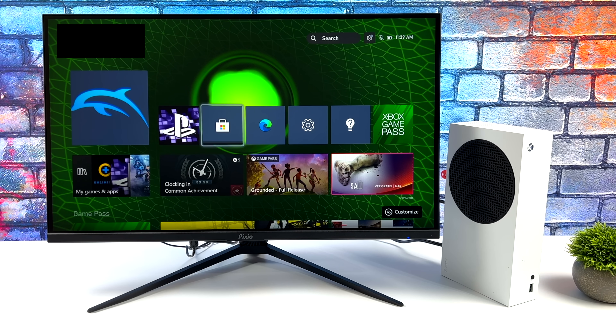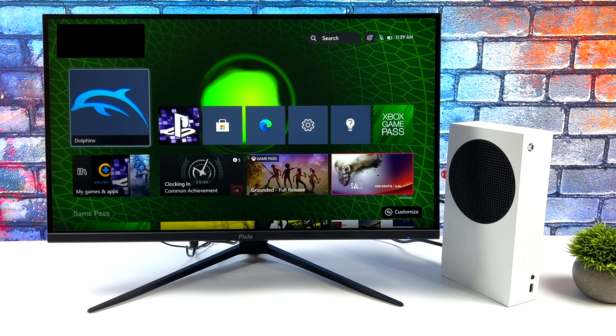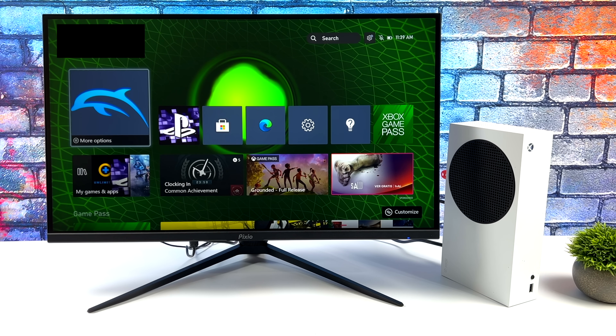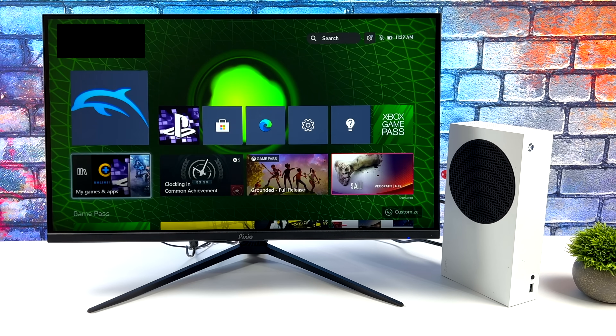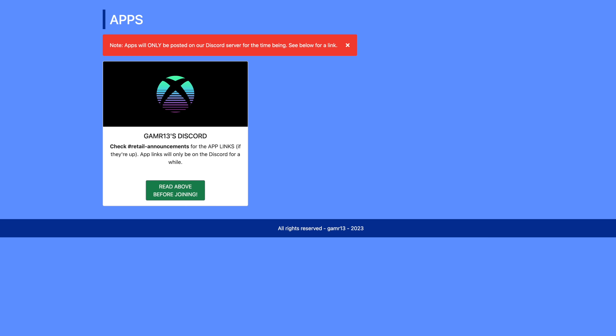One thing you might notice is I've got the Dolphin emulator and a PS2 emulator right here on my dashboard, and that's because I'm in retail mode. This will work in dev mode, but I personally prefer using retail mode because I really don't like swapping back and forth. If I head over to my games and apps, you'll notice that I've got DuckStation installed, RetroArch, and FlyCast. I've got a lot of emulators installed, and you can definitely get this up and running in retail mode. Everything you need to know is over on Gamer13's Discord.